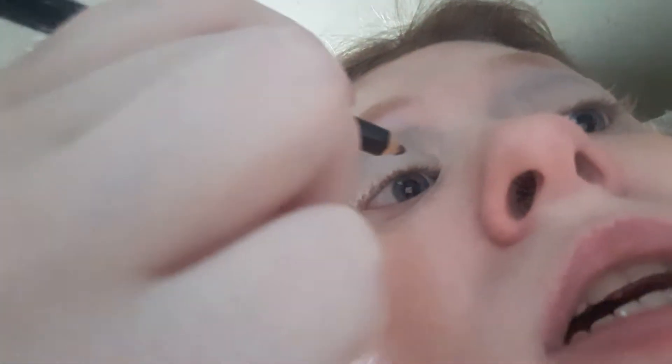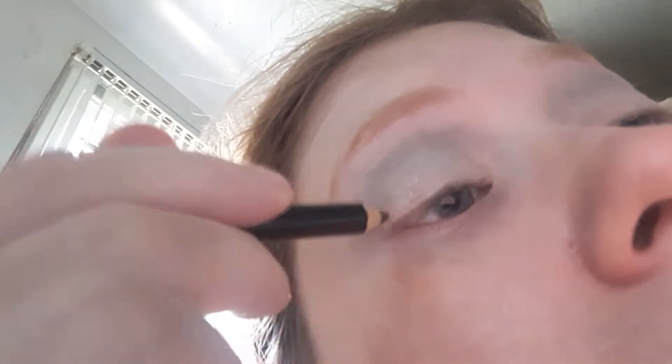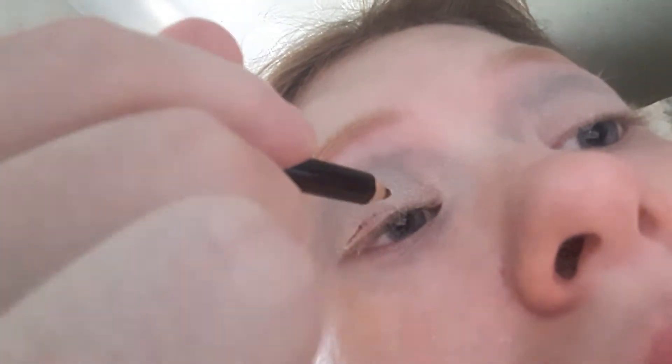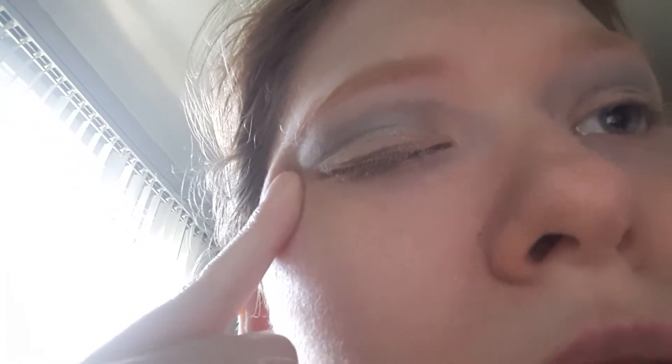I'm using a brown eyeliner pencil, as close to the lash line as possible. They used coal pencils back then instead of liquid liner. I tried my best to get the eyeliner on — any pencil eyeliner will work. I have to pull my eye taut to get the cleanest line possible.